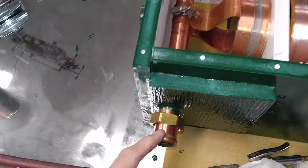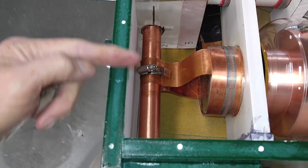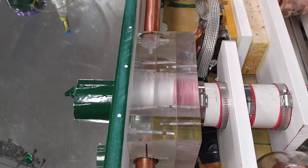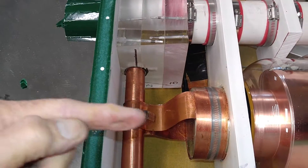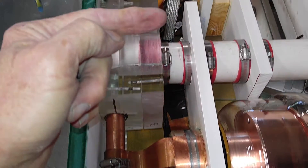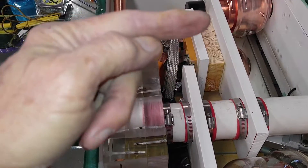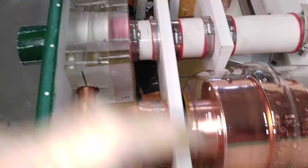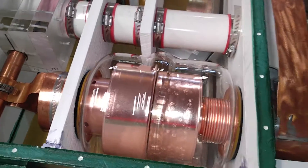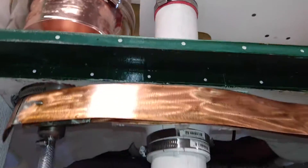We've got an electrode over here that feeds the bottom of the loop. Then we have the insulator, which is a big plexiglass block — bulletproof plexiglass — and then that goes to the first capacitors. There's also a wire underneath it here that goes to the switch that parallels the two capacitors or just variable. That way it's from like 20 puffs up to 800 puffs, 160 meters to 40 meters.